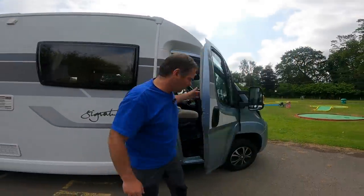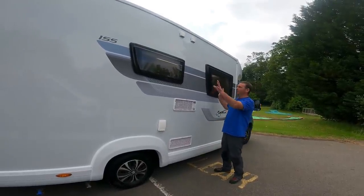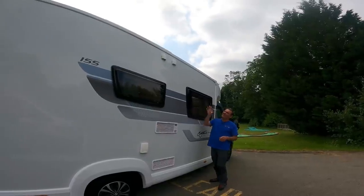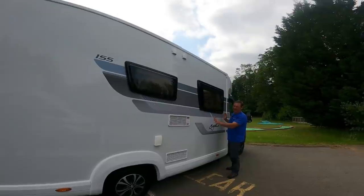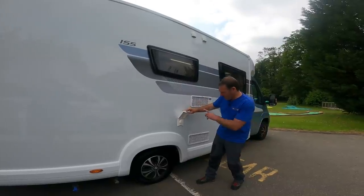So let's make our way around. Down here we've got the tinted windows - not clear ones - which gives it a little bit of style and matches it all up nicely with the graphics, so it makes it a good-looking van.